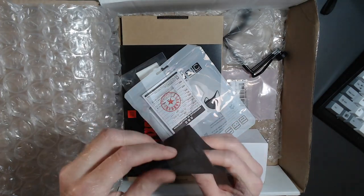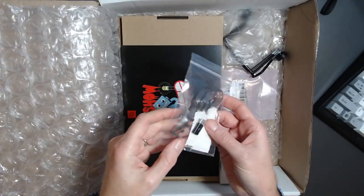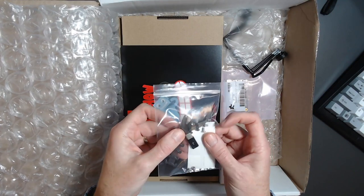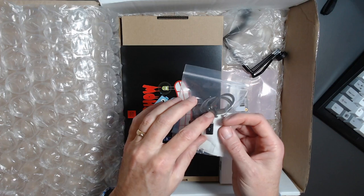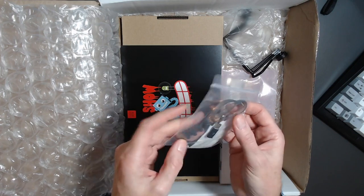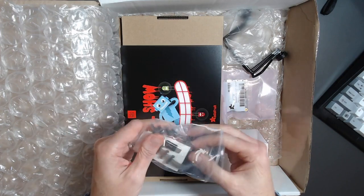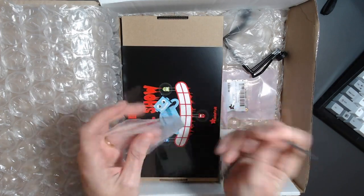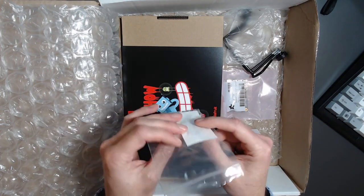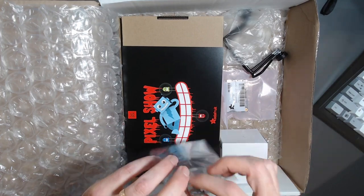The mask also has inserts for filters, nicely done. In the box we also have a USB-C to micro USB connector, an ear guard — or ear protector — for the mask, some screws, and double-sided sticky tape. That's exciting; I'm interested to see what we'll be doing with those.